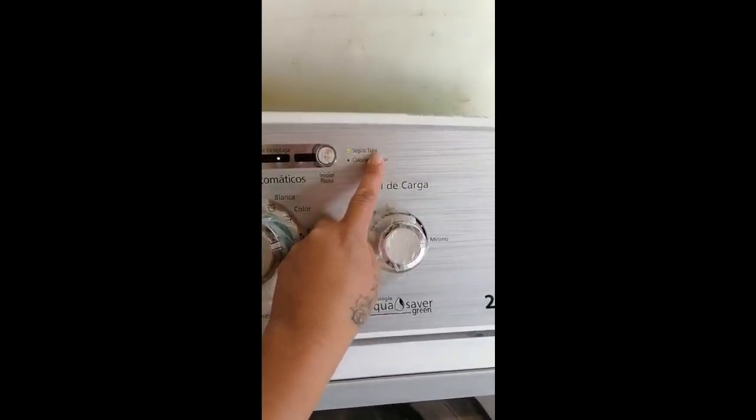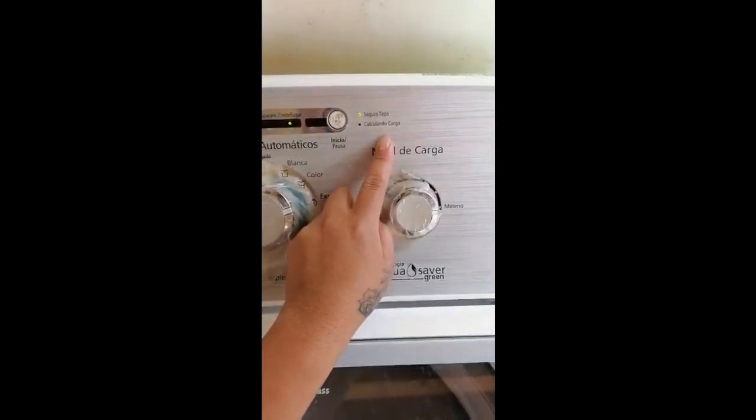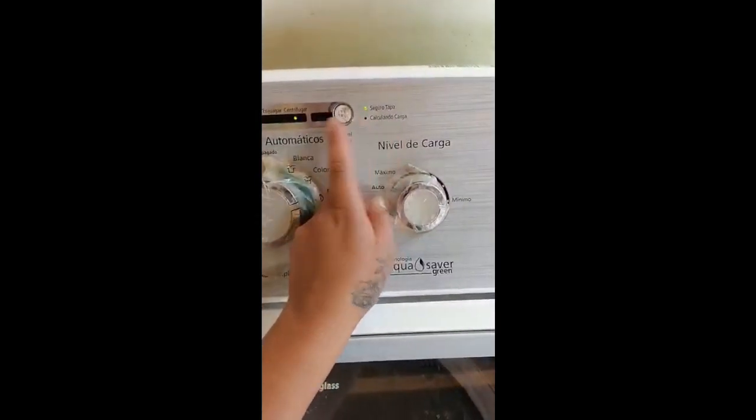Se me prende el foquito de seguro de tapa, pero ya no se prende este foquito de calculando carga, entonces pues ya no me centrifuga, ya no me saca el agua.